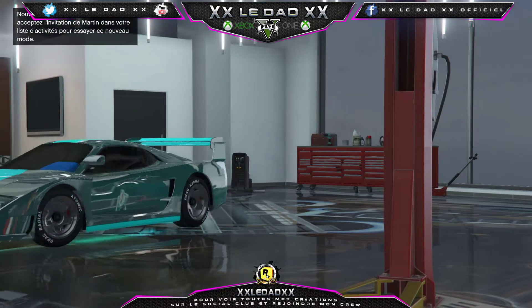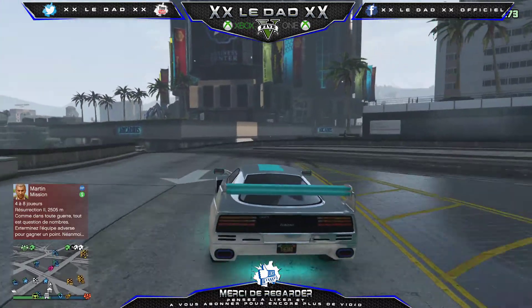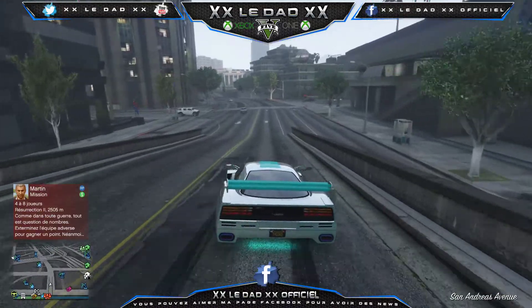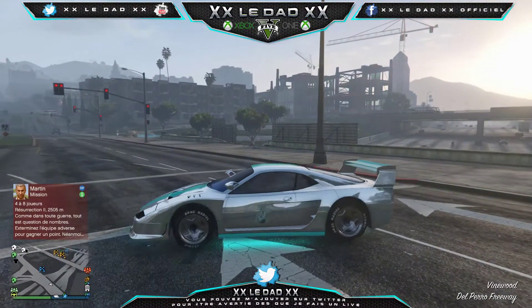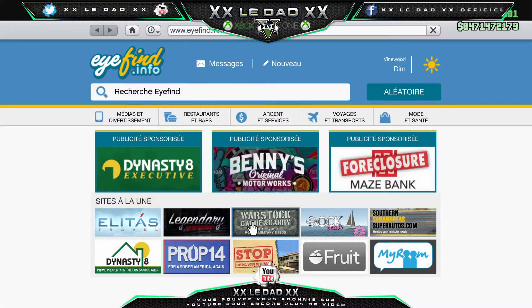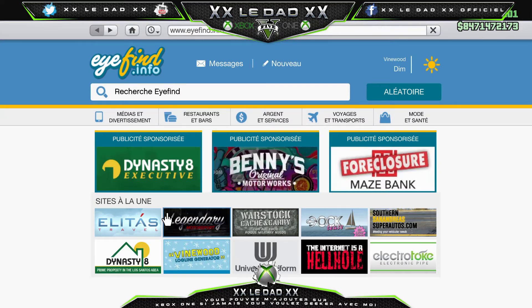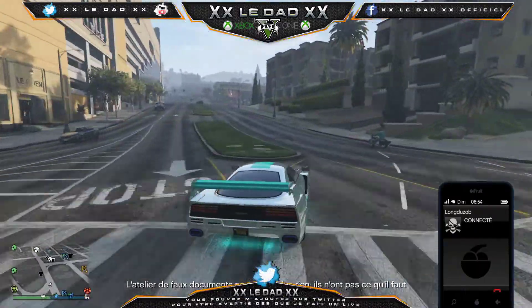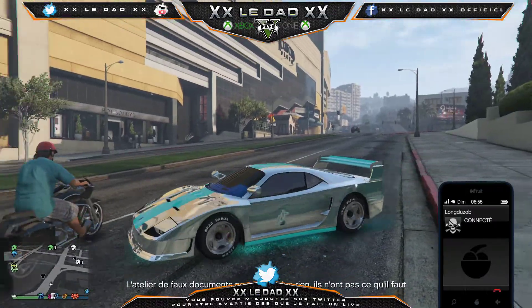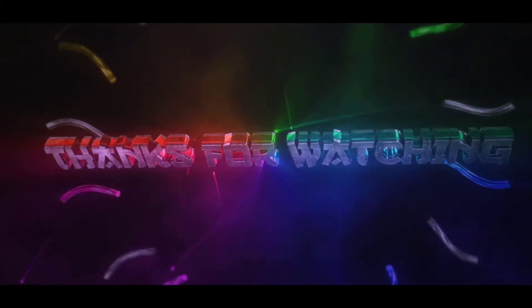On va aller faire un petit tour avec. J'espère qu'il ne fait pas nuit, parce qu'à chaque fois que je customise une voiture, à chaque fois que je sors, il fait nuit. Dites-moi dans les commentaires ce que vous en pensez. Il faudra voir ce qu'elle vaut en course. J'essaierai de faire un petit test de vitesse entre celle-ci et l'Infernus classique. Pas tout de suite, parce que je travaille cet après-midi. Dès que je peux, je vous ferai un petit test de vitesse entre les deux. On verra ce que ça donne. On se retrouve dans une prochaine vidéo. Salut tout le monde !